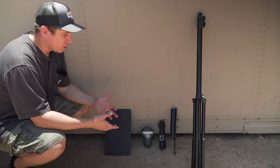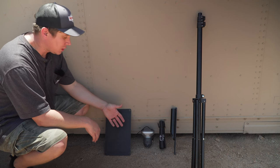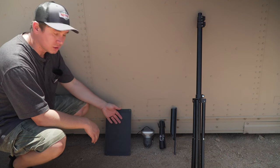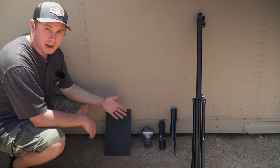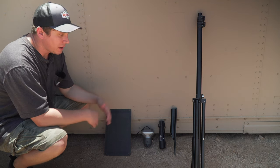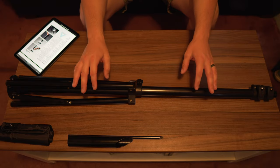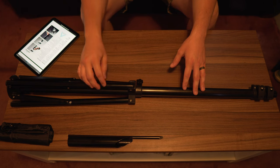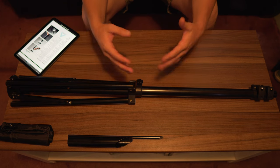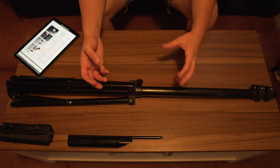Now that we've gone over what comes in the box and the additional options you could choose, let's get inside so I can really get in depth on the Light Ranger itself, the solar panel, and everything else. I'm going to go over each piece one by one, going through the specs, materials, and everything like that so you guys can get an idea about these products.